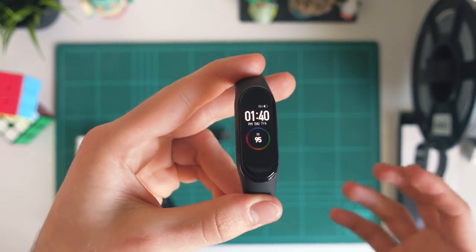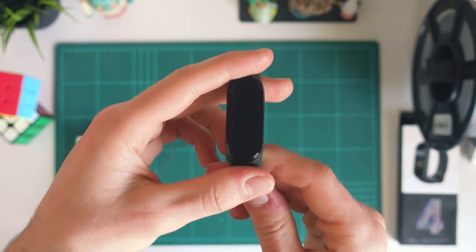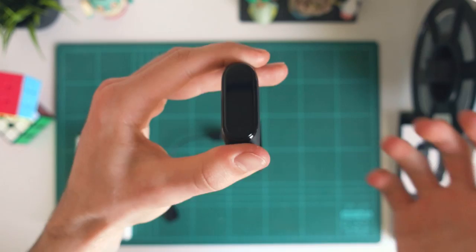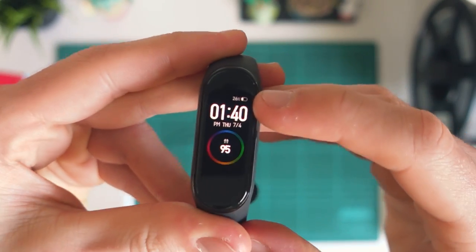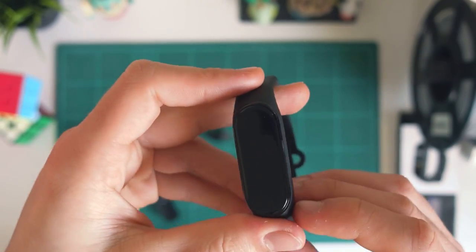I also just wanted to film this super quick video for people that have never owned a Mi Band before and are unsure how to actually charge it up and get it ready to go, because it can be a little bit tricky. So let's just jump straight into it. With the Mi Band 4 you can actually check the battery percentage now. You can see mine's on 26%, so it is definitely ready for a bit of a charge.